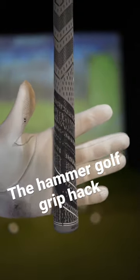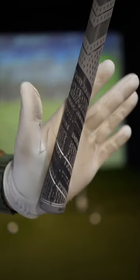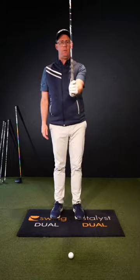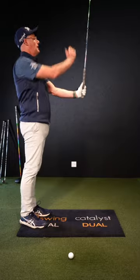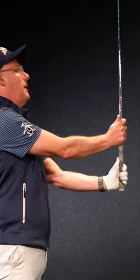Lead hand golf grip hack. Make sure we're getting the club through this part of your palm and not up here. Use the hammer setup. When you get your lead hand on the club, do it with your hand out in front of your club up in the air. This will push it lower in your palm.